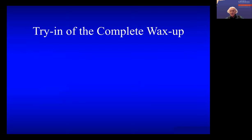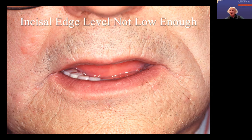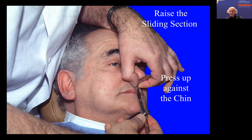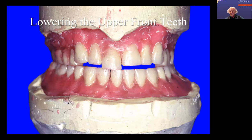So then this was ready for the next try-in. And this time you can just about see the teeth, but it was still not low enough. And his vertical dimension — when we measured this — the freeway space was still too much. I don't know what it was about this patient, but it wasn't easy. So we still had to open the articulator a little bit. So we opened the articulator, lowered the upper posterior teeth, and then lowered the front teeth.